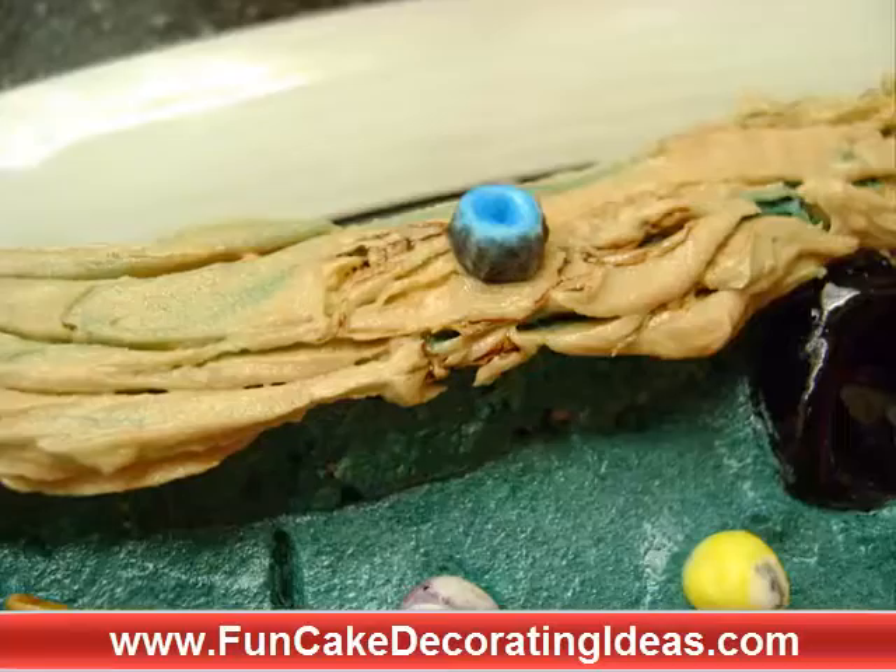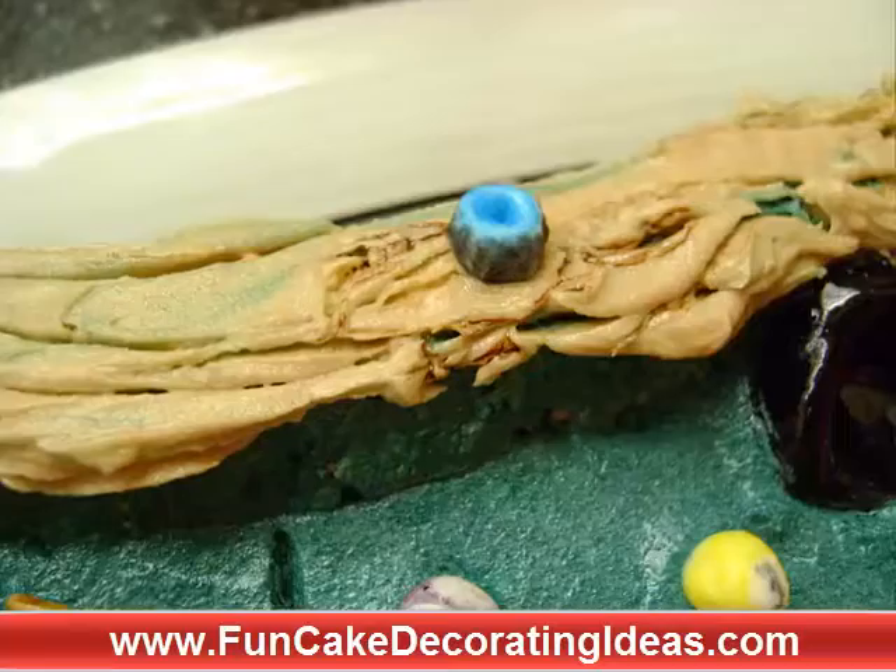I hope you have enjoyed this video. Please do visit us at FunCakeDecoratingIdeas.com and follow us on Facebook at Facebook.com/FunCakeDecoratingIdeas, where you can find more cake decorating videos and super cool contests. We'll see you there. Bye bye.